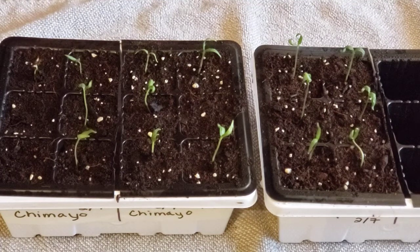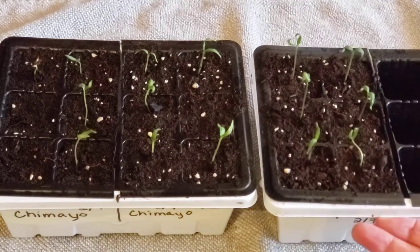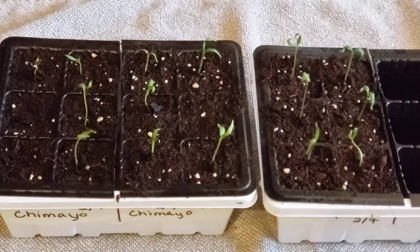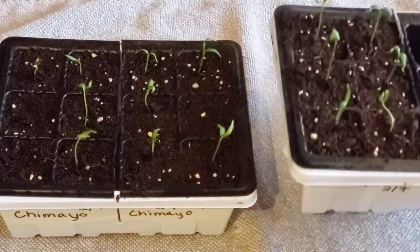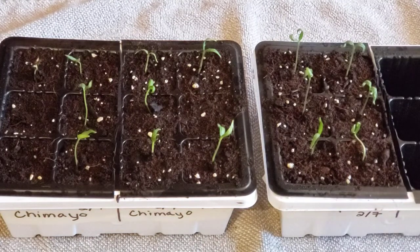I'll have to make sure I keep the top part of the soil wet. I have not watered these yet again. Now that I'm going to take the domes off, I'll have to watch that they don't dry out. I may have to water them more often, but right now they're still very heavy so they do not need water.